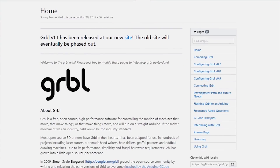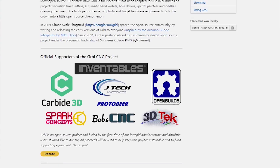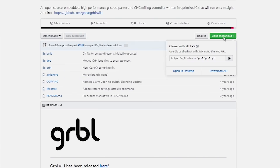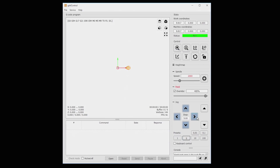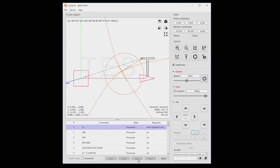The CNC router is connected to a PC and controlled with the Grbl software, which needs to be installed to operate the machine. Once set up, we can control various functions: use the arrows to move the tool along the axis, turn the spindle on and off, and send the G-code to the machine.